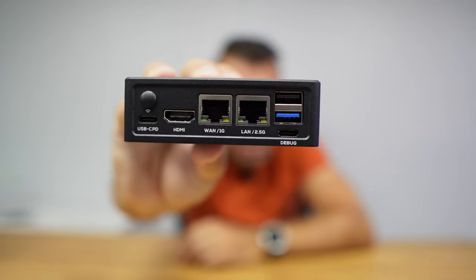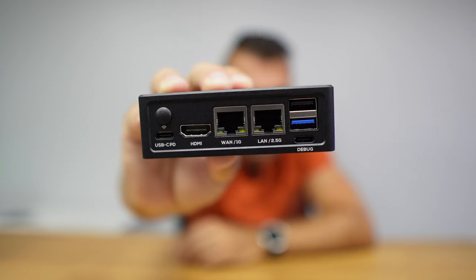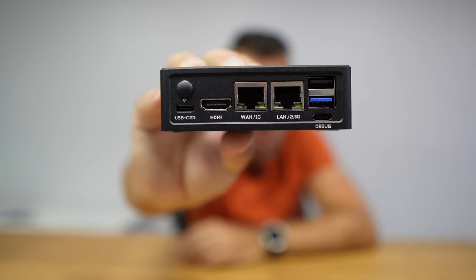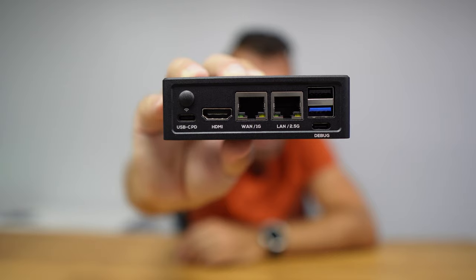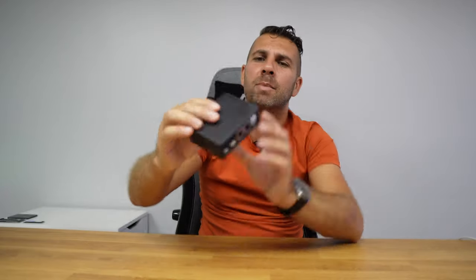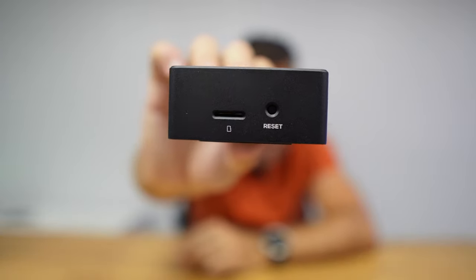Although this is not intended for gaming, we can do it on Linux and Android, but it's not the main goal. In terms of connectivity we have plenty: at the back a USB Type-C for power, HDMI 2.1, one 1-gigabit and one 2.5-gigabit LAN port, USB 2.0, USB 3.0, USB-C for debugging, and a plastic cover over a hole for a Wi-Fi or Bluetooth antenna. There is also a micro SD slot and a reset button.